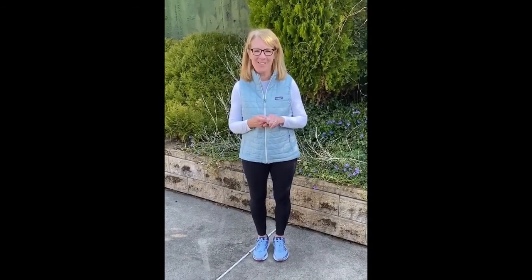Hi everybody. Today we are going to do boot camp. We will be doing four exercises: Russian twist, pillow slams, crab walks, and step up and step down. So let's get ready.